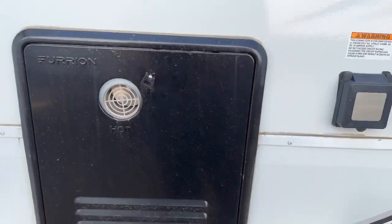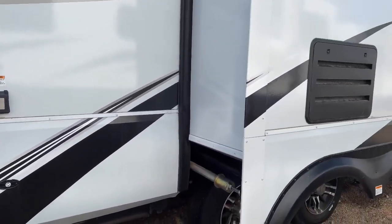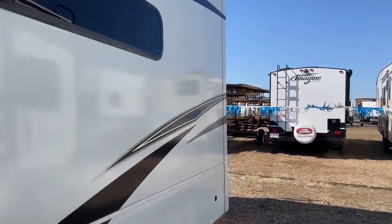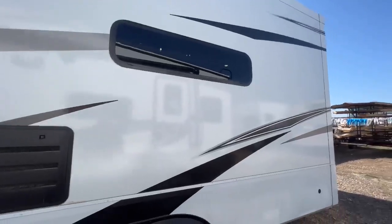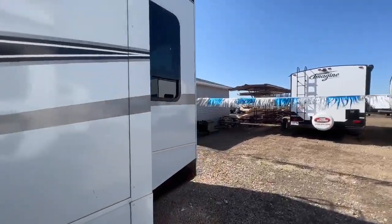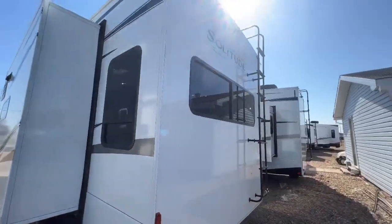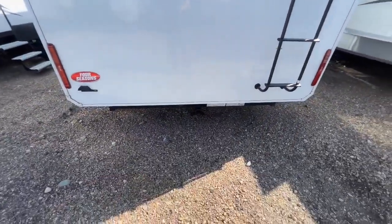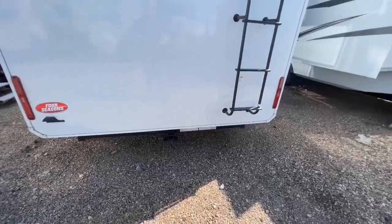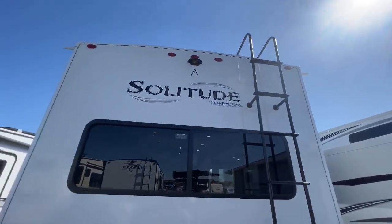Here's your 50 amp service, and then access to your Furion on-demand hot water tank. Keep moving along the side — here is that big slide on the off-camp side. Big windows in that rear living area. Looking at the back: huge windows — I love that they're doing that here. It is wired and prepared to tow a boat or something like that behind it with that hitch. It is also prepped for the backup camera system from Furion.